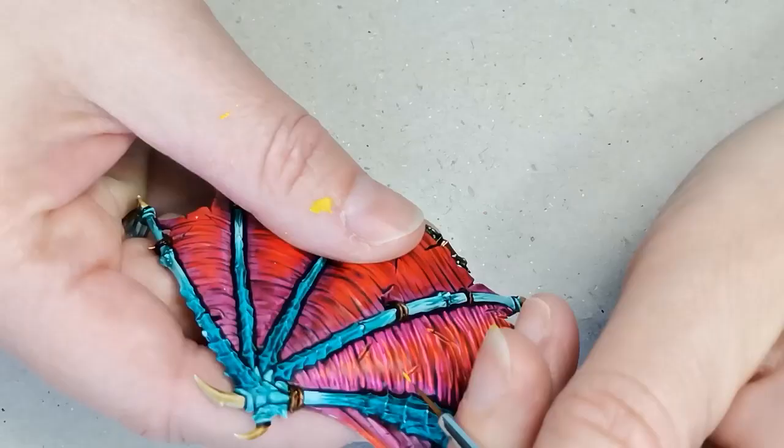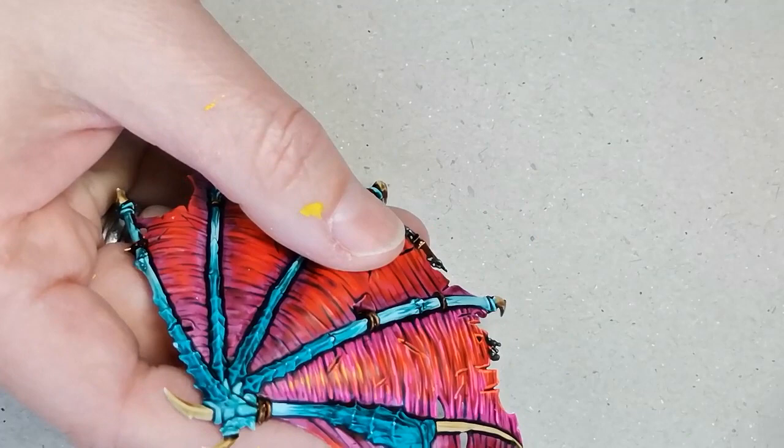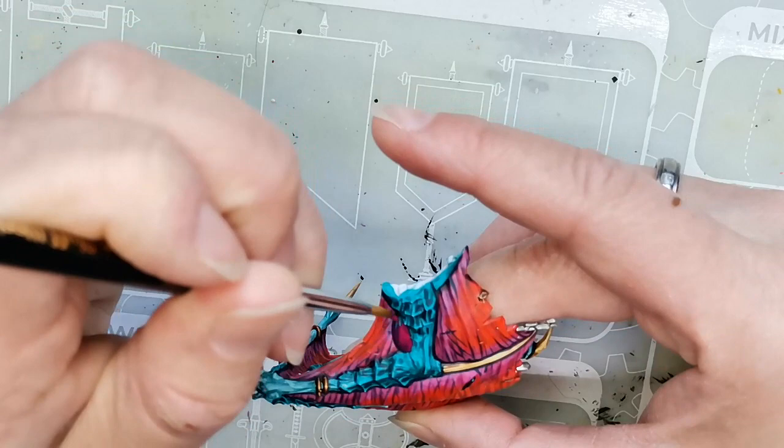Lastly I take some Flash Gits Yellow from Citadel and use that on the orangey parts of the wings to make them pop a little bit more. I've yet to find a really nice vibrant yellow neon color — the yellow neon colors are usually just sort of greenish, and I didn't want that here, so I went for a completely standard yellow color.